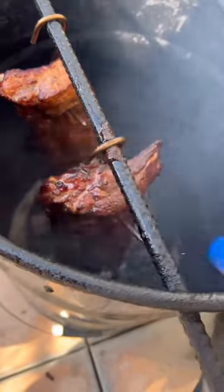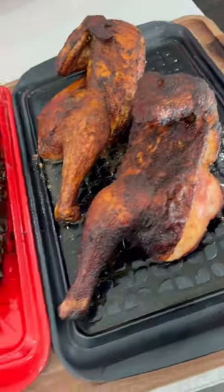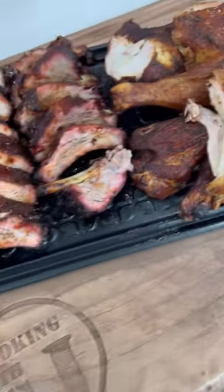Ribs are looking real nice. Ribs are all done, chicken's done, time to eat guys. You know that's all looking good, let's eat!